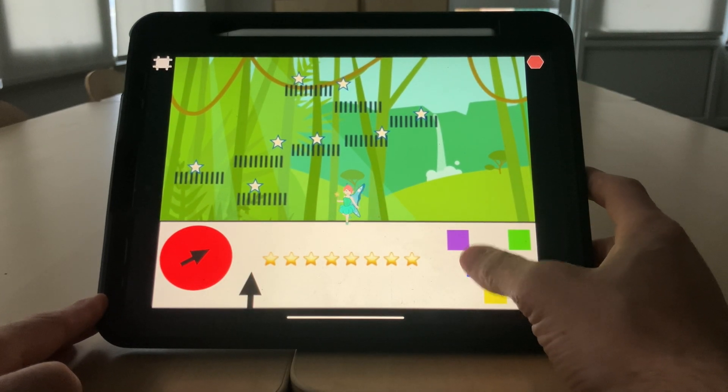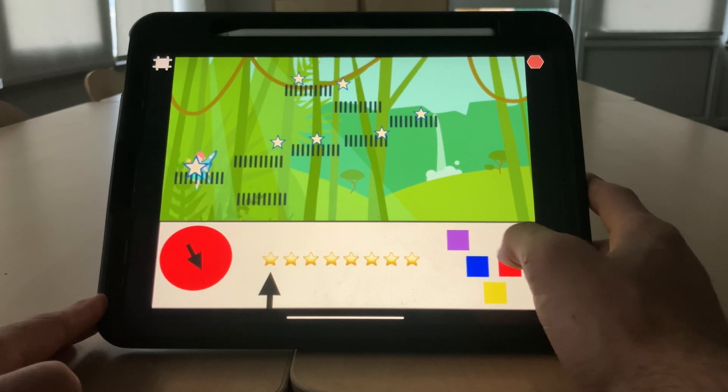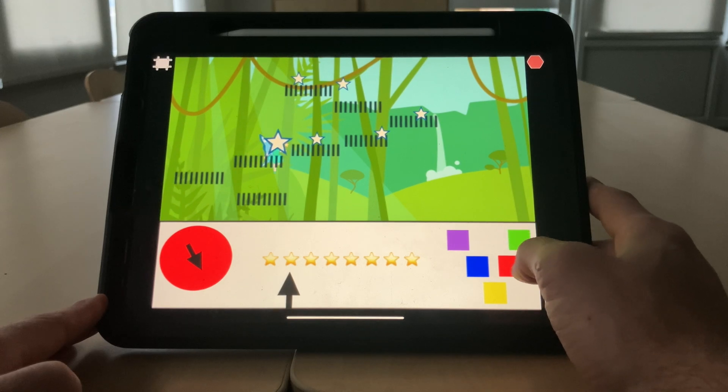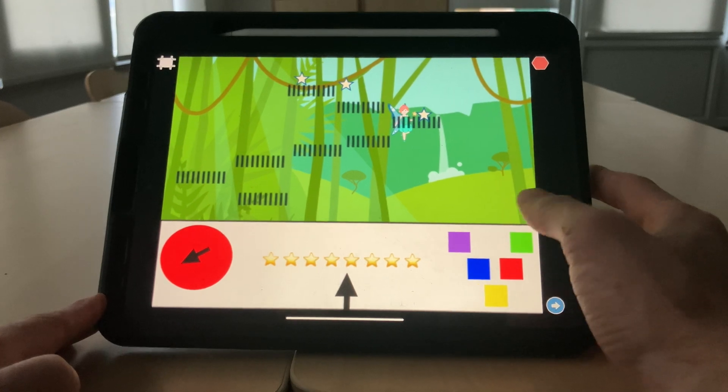We use the control pad that we coded to move the fairy along and collect the stars. Notice the popping sound when we collect one. The scoreboard's moving along as we collect the stars.